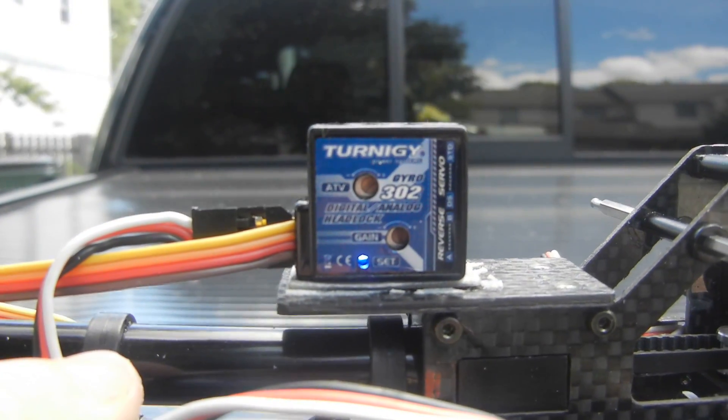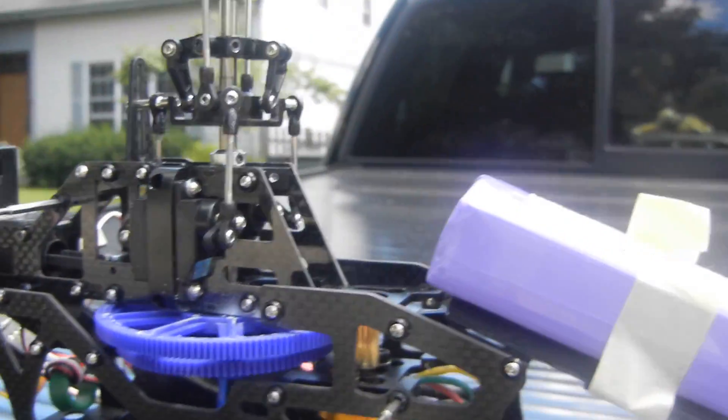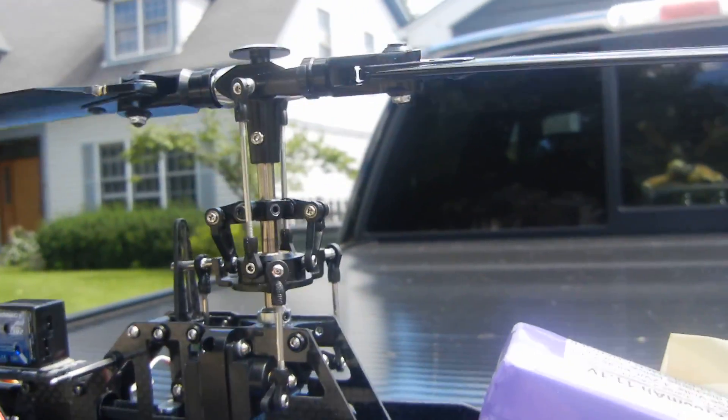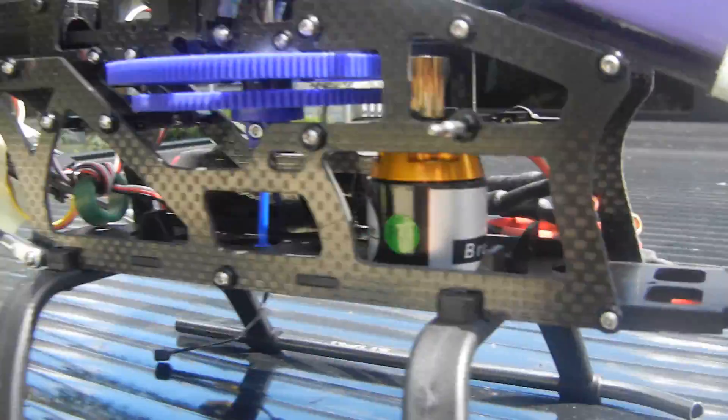We're using a Hobbyking 302 gyro. It's pretty much a Waukara setup with Waukara servos. There is no fly barless system, just lots of expo. 2RC battery, Waukara motor.